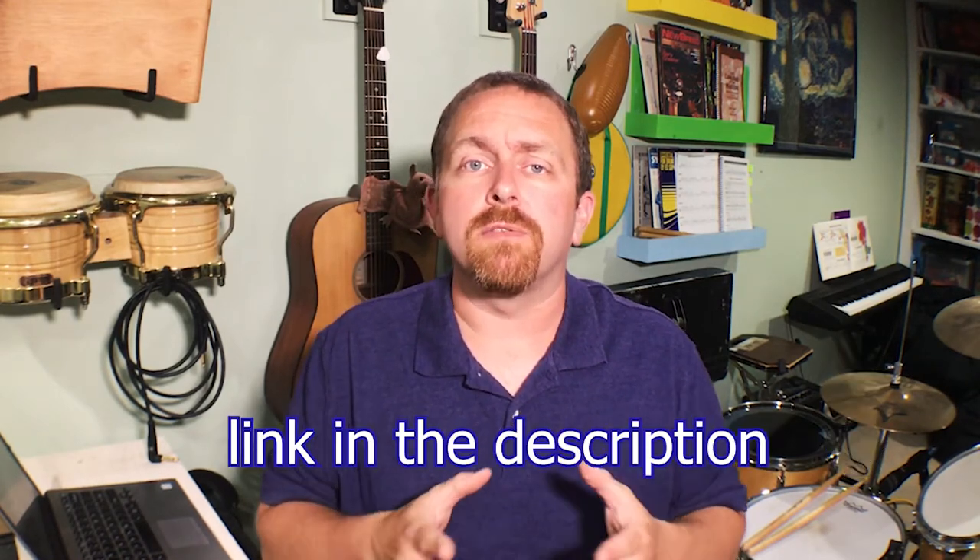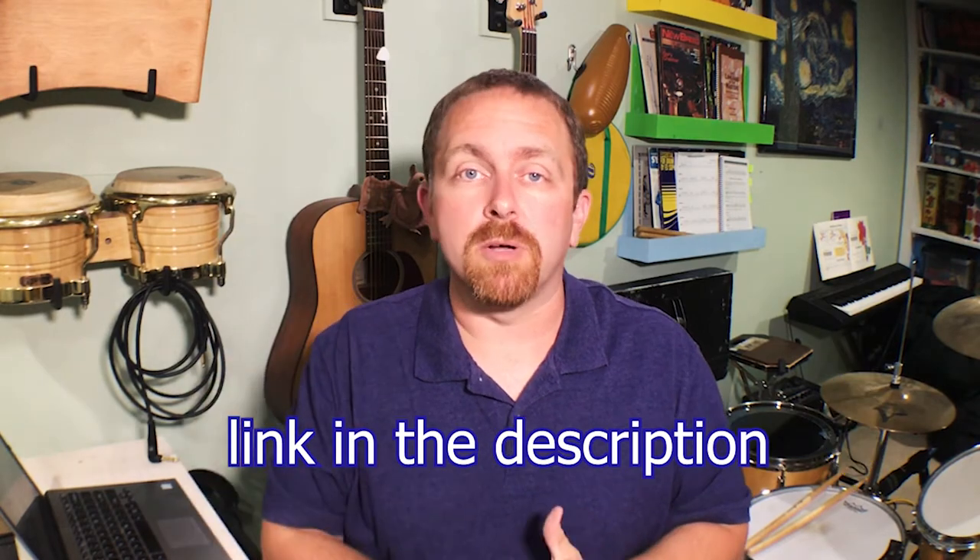If you want more information on how to play Cajon, go to rhythmnotes.net where you'll find an article on Cajon drumming. I'll put a link in the description below.